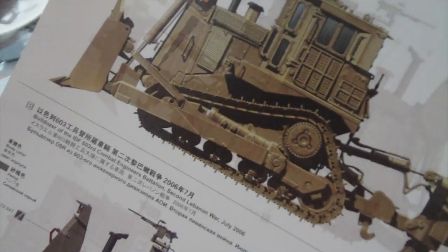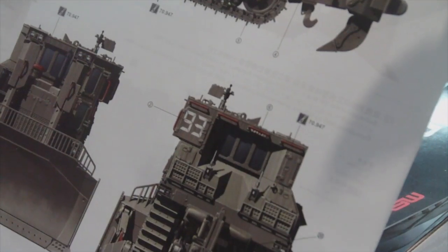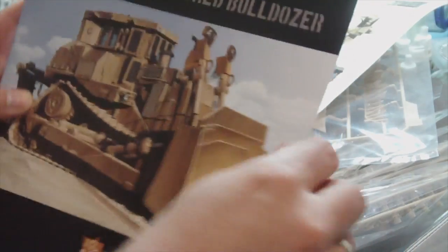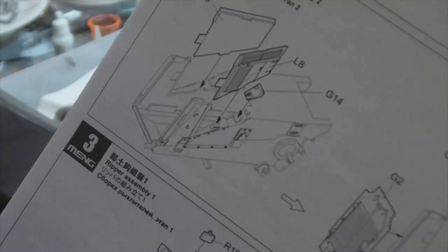I think we have a set of instructions, and we have a rather nice painting guide. A bit crumpled, but a very, very nice painting guide here in full colour showing the different schemes for the model. Quite impressive. Also impressive is this instruction booklet - it's again full colour, a very nice perfect bound or saddle stitch booklet. It looks very clear. Very nice.